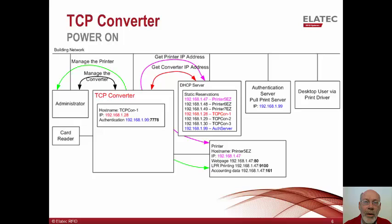This slide is focused on power-up and the normal activities done by the system administrator. At power-up, the TCP converter will retrieve its IP address from the customer's DHCP server. At power-up, the printer will retrieve its IP address from the DHCP server via the TCP converter. Since there is a static reservation for both devices, they will always receive the same IP address. The TCP converter behaves as a network switch, so any traffic between the printer and the building network passes through the converter without alteration.